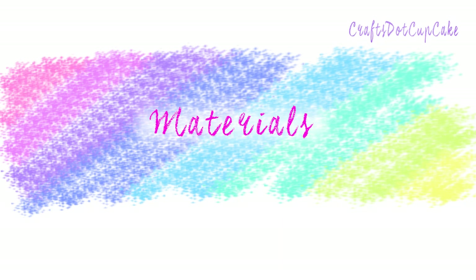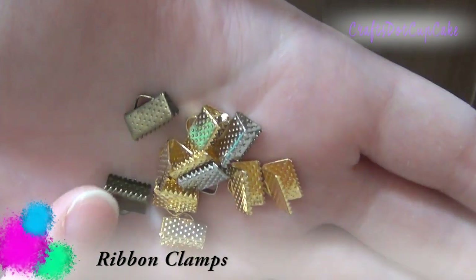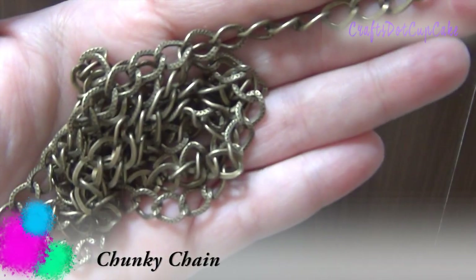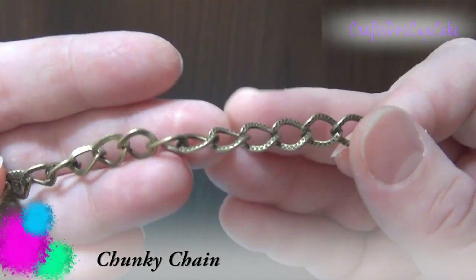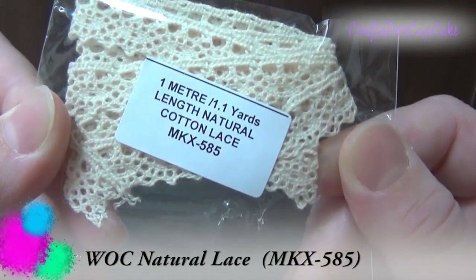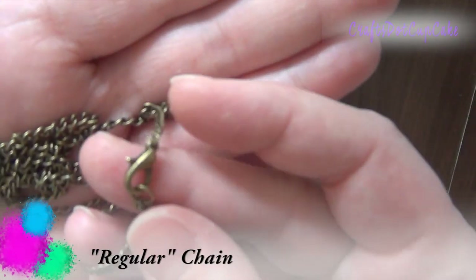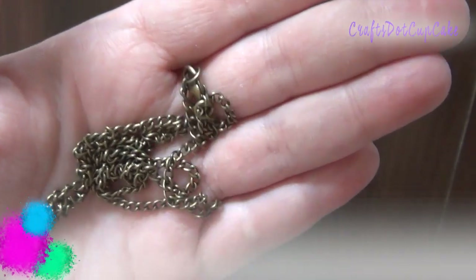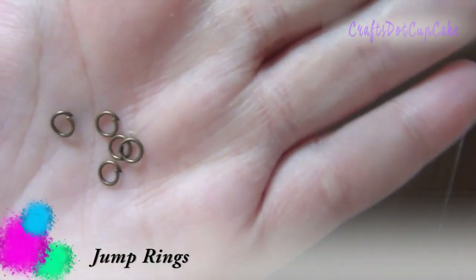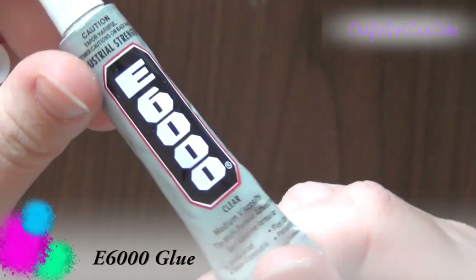Let's take a look at what we're going to be using. First I'm going to be using some ribbon clamps — you can find these online — and I'm using the bronze color ones. I'm also going to be using some chunky chain, and some lace from Wild Arcade Crafts (the code is on screen and listed below). I'm also using some regular chain with a lobster clasp, jump rings, scissors, and E6000 glue.